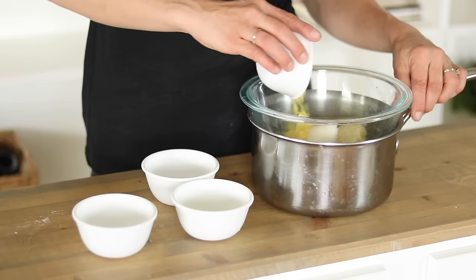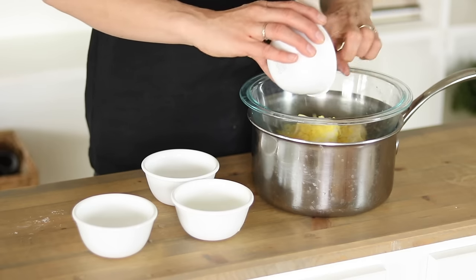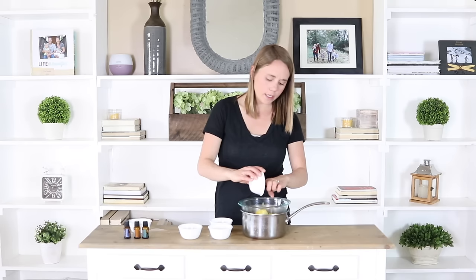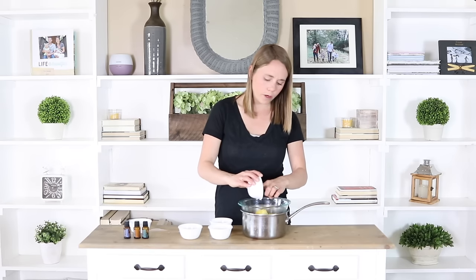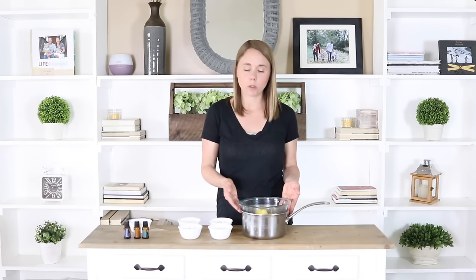The beeswax is really important because that's what's going to make this waterproof. Then I'm just going to place this over the stove over medium to high heat, let the water underneath come to a boil, and let these ingredients melt.